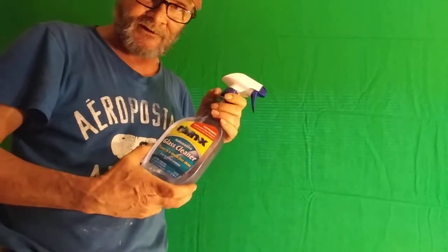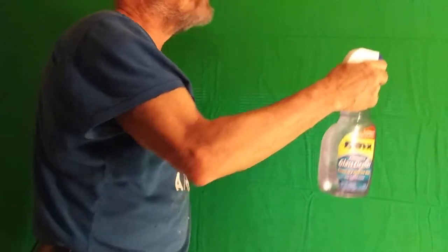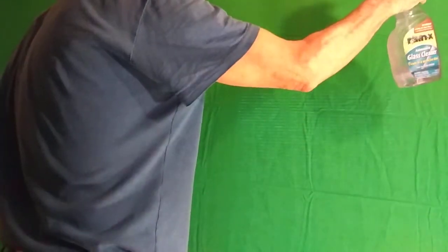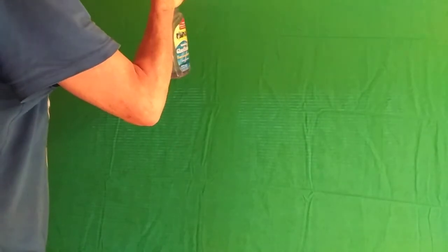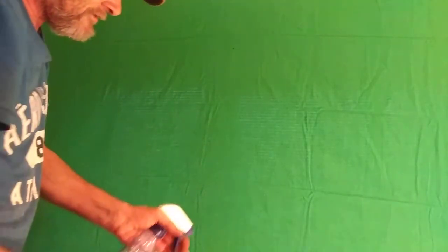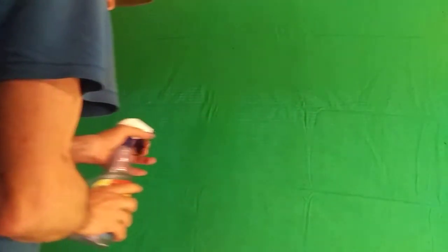The first thing we're going to do is spray the whole screen evenly, especially on the wrinkles. Start from the right and go to the left, up and down. You want to get it nice and moist but not saturated wet — just enough to get the wrinkles damp. Do both sides of the wrinkles; just doing one side won't work too well. We're going up and down along the lines because when you get your green screen from Amazon or eBay or wherever, it's always folded, so you have to get all the fold marks out.